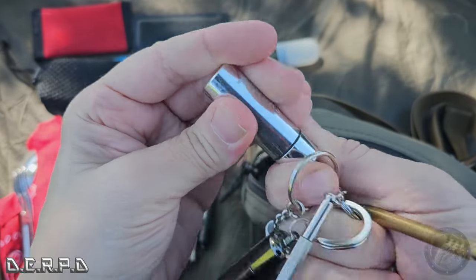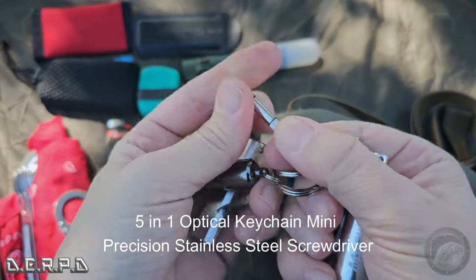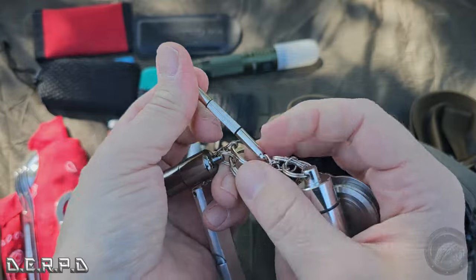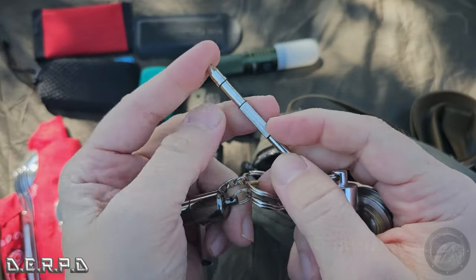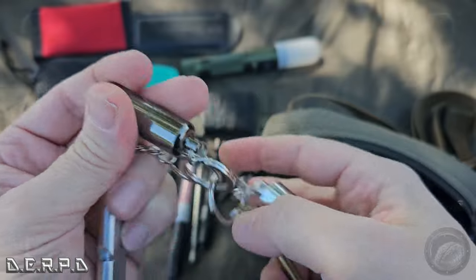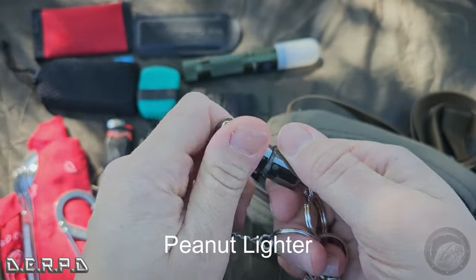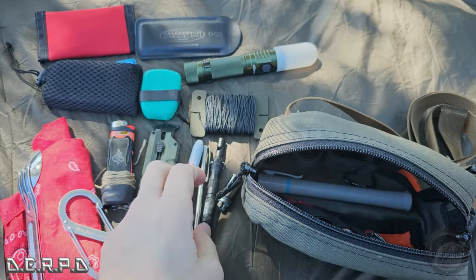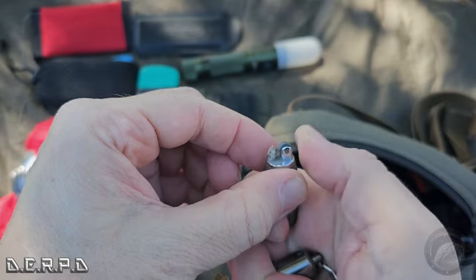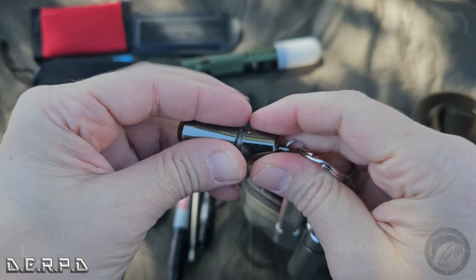I have an eyeglasses repair kit screwdriver — it comes apart into two parts, a flathead and a Phillips, for your eyeglasses. There's also a little bullet lighter, though I probably need to replace the flint on it — that's all it needs.